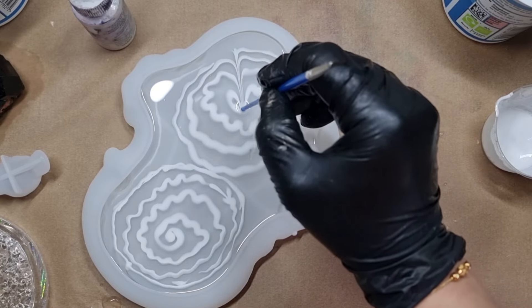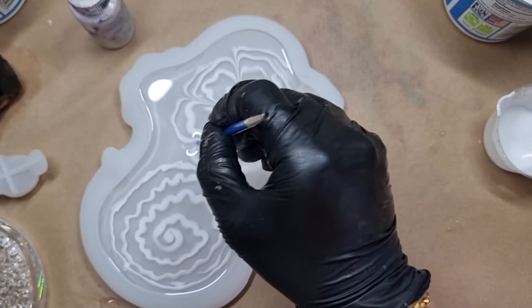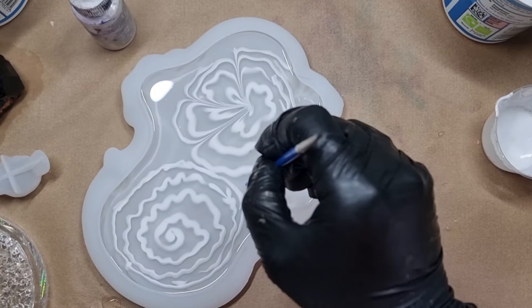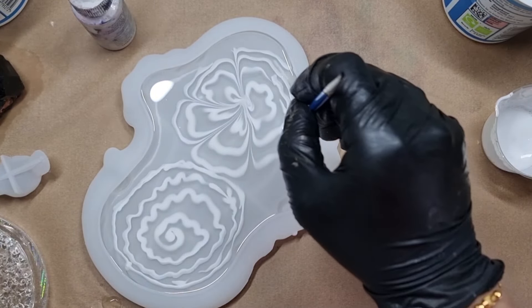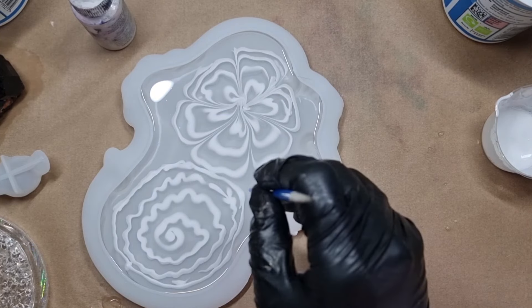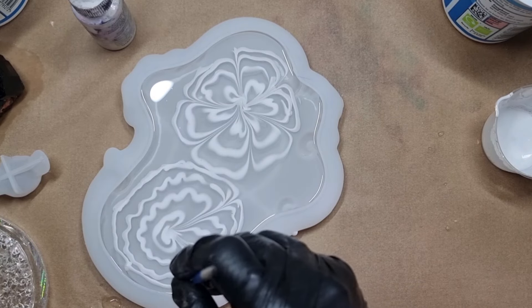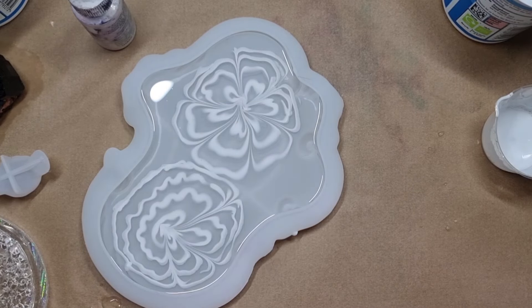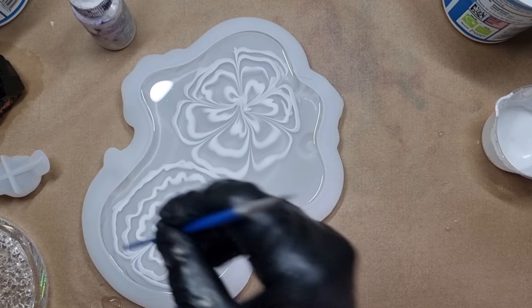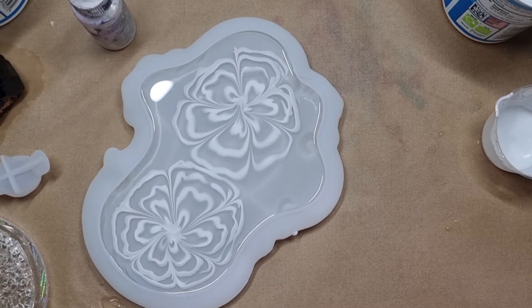Now with the back of the tool again I am making the petals, wiping the back of the tool each time. All done — I will leave this to cure and see you next day.